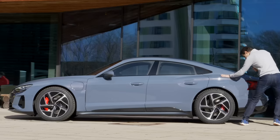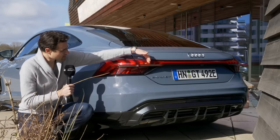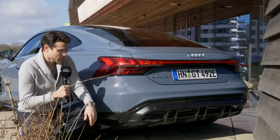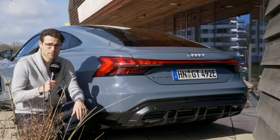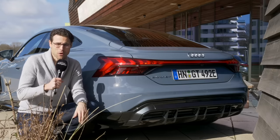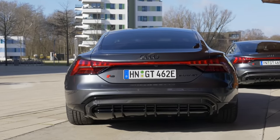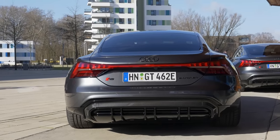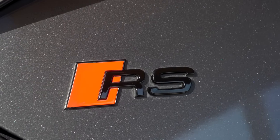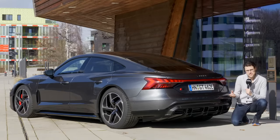What do you think about the styling, especially with the really strong shoulders? The very strong rear with the light strip going through the middle and fading out into single elements — really spectacular too. A very consistent design with a contrasting lower diffuser. As for the specs, the base model already has a peak of 530 horsepower and goes 0 to 100 km/h in 4.1 seconds. The RS model has a peak of 650 horsepower and accelerates in 3.3 seconds.